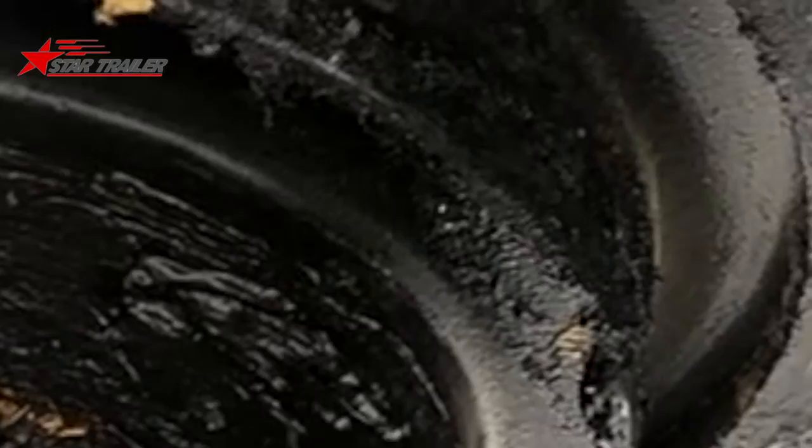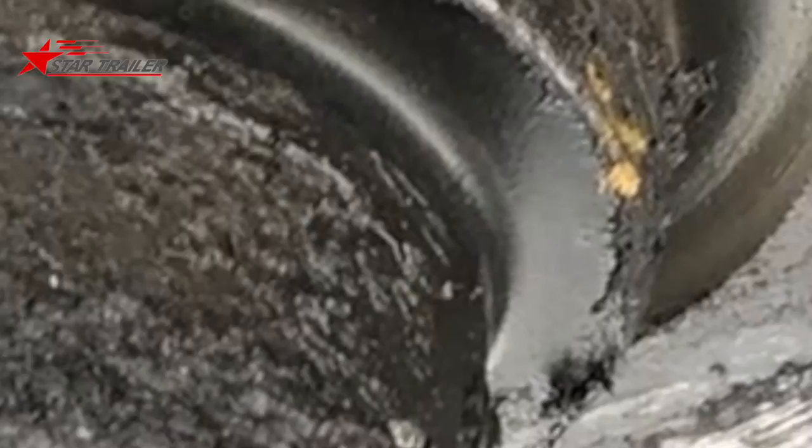From here we can see the cross members and the other structures under the chassis. You can also see our welding quality here. This is the braking line and this is the electricity line going to the rear.